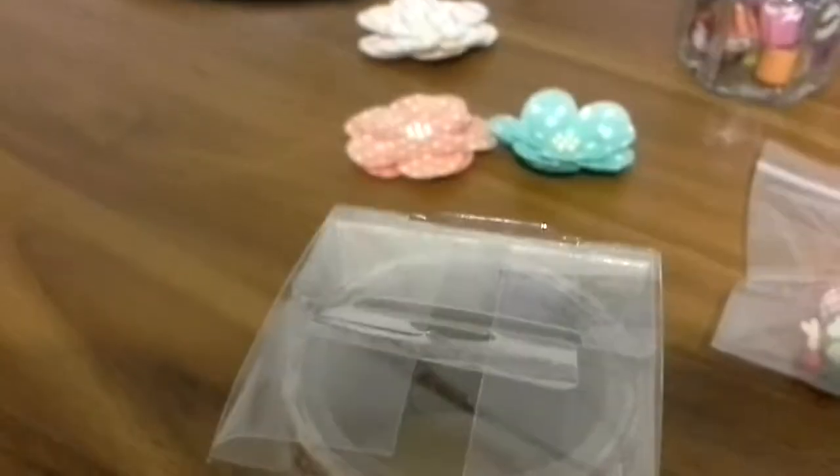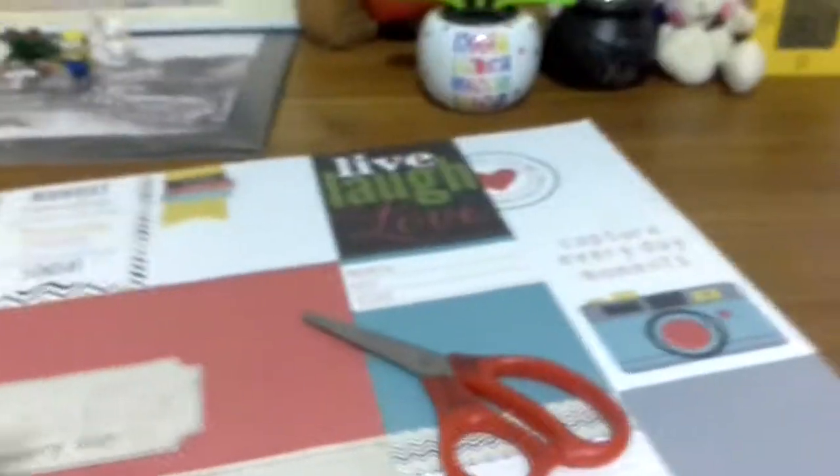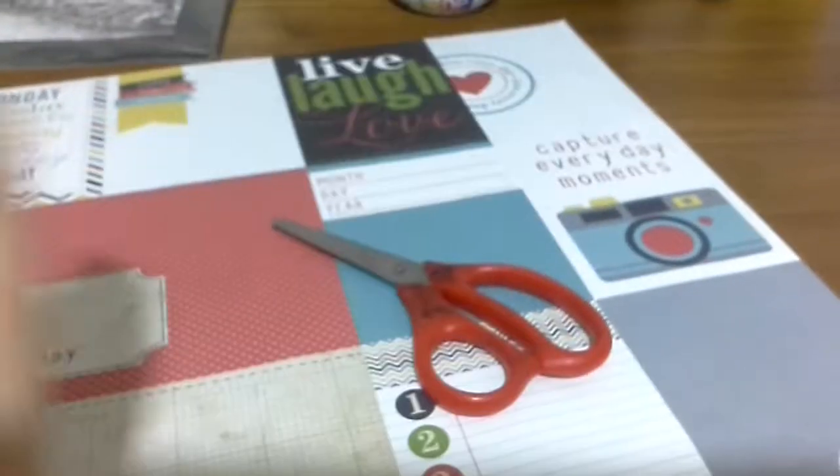My last idea is to use some duct tape and tape it onto notebooks or whatever you want. That's all for today — thanks for watching, please like and subscribe to my channel.